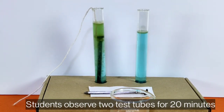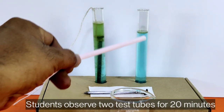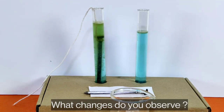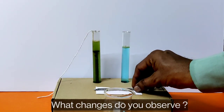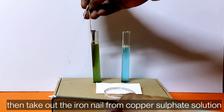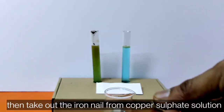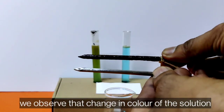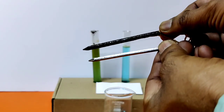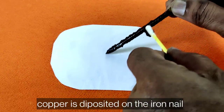Students, observe the two test tubes for 20 minutes. What changes do you observe? Then take the iron nail out from the copper sulfate solution. We observe a change in color of the solution and copper deposited on the iron nail.